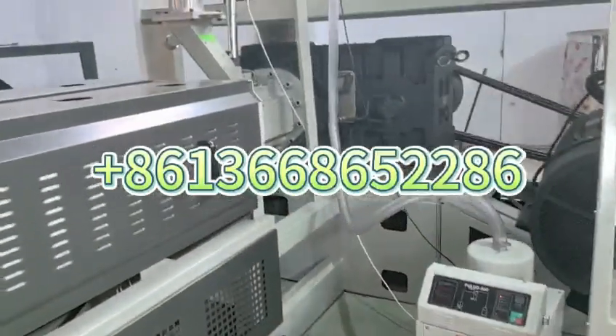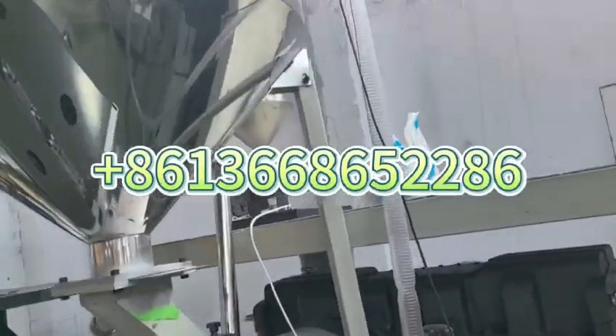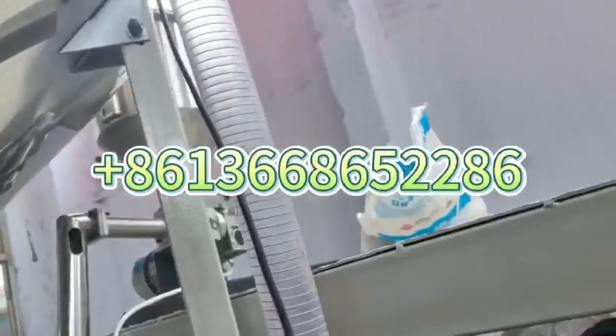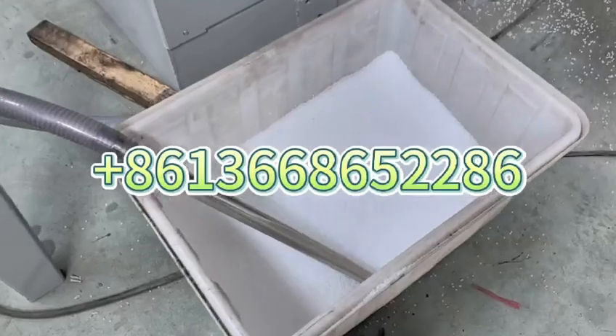This is the pressure gauge. This is the automatic feeder for raw material. The small one is for the testing powder unit. This is the raw material.